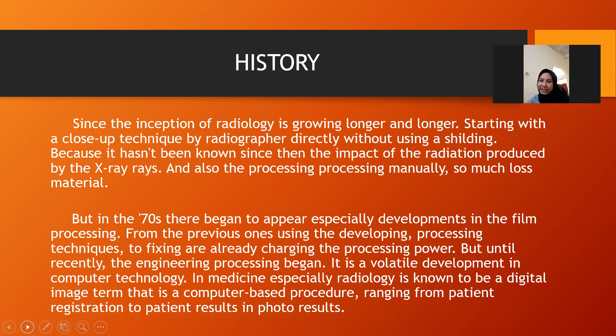Historic asset: since the inception of radiology, it has been growing, starting with a close-up technique by the radiographer directly without using a sling, because the impact of the radiation produced by the X-ray was not yet known, and also the processing was manual.